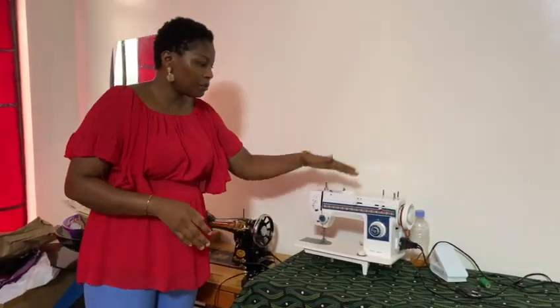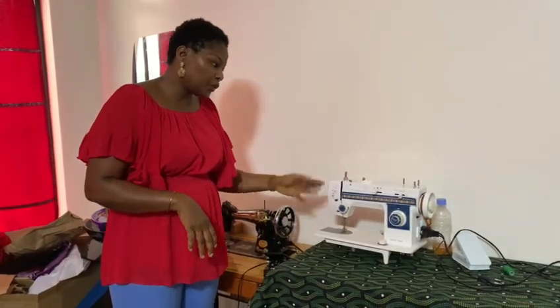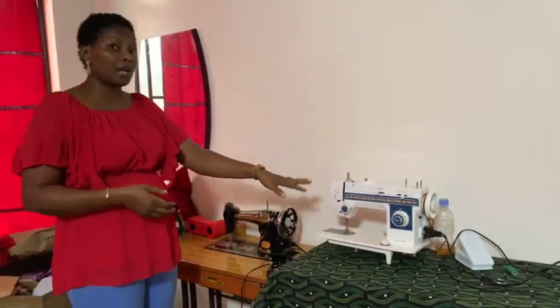For the electric machine, it can do a lot of things. This one can weave, there are some zigzag stitches, and it has about eight different kinds of stitches.